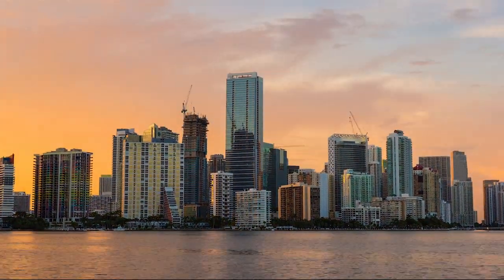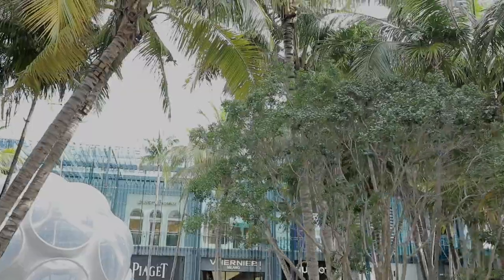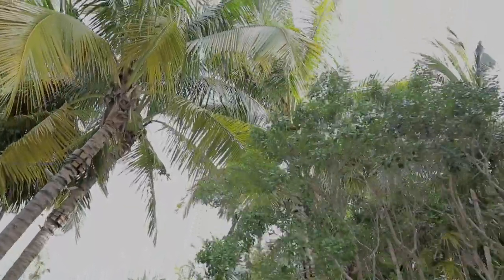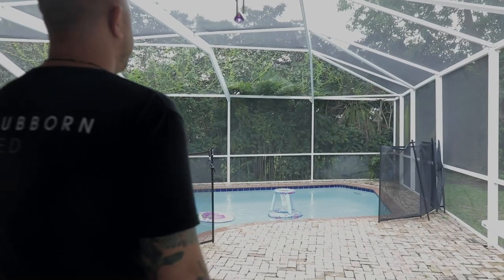To me, Miami has one of the fastest growing food scenes I've ever seen. The chefs that are here now are pushing the envelope much more than before, so I think we need to remember this is all because we love to cook and it's fun.